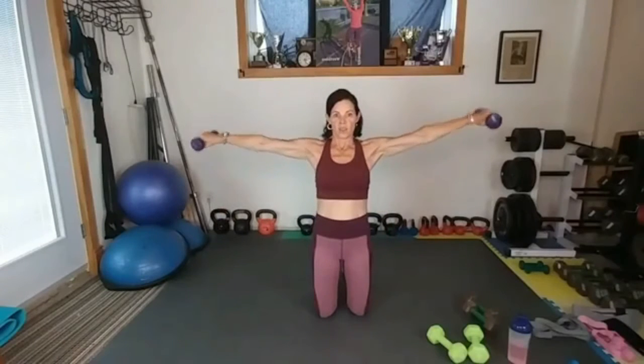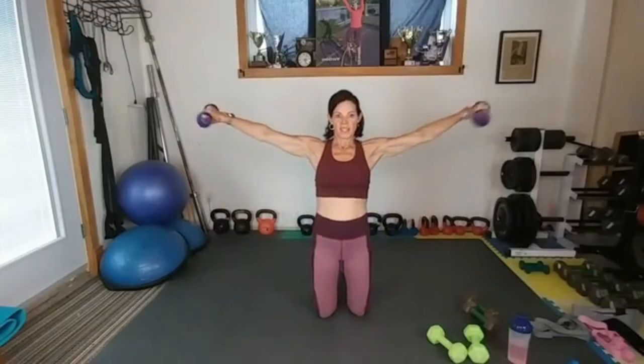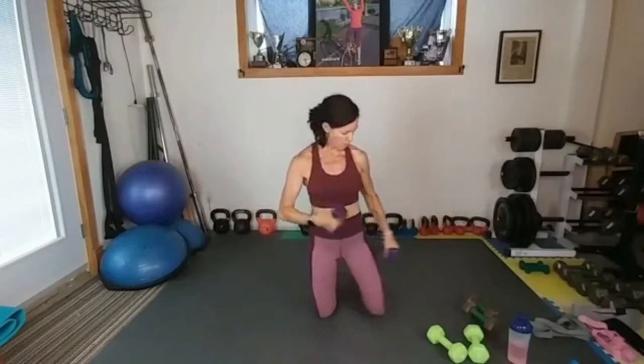Boom, down. Out, down — don't rush it. Out, down, boom. Out, down. Oh my gosh — sweat running down. Round three!